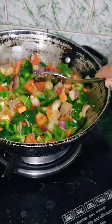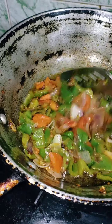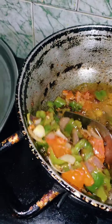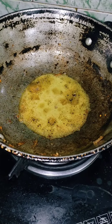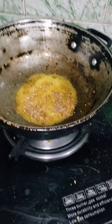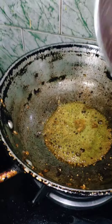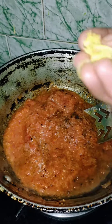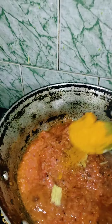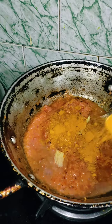The dish will cook for about 10 minutes. I will add some oil and a little water to the dish. Then I will add the batter. Add the pepper to the paste.